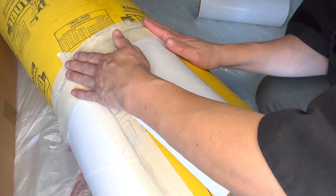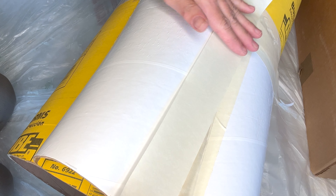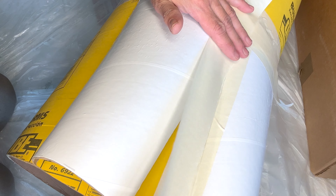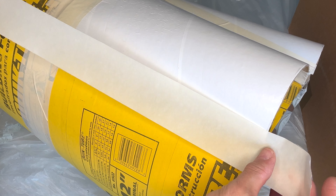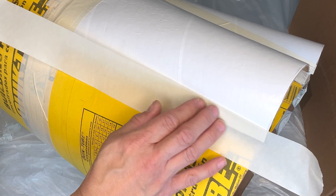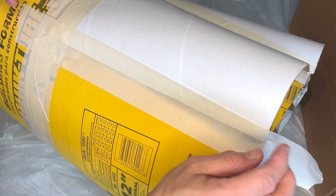Press the top of your scallop with your palm and tape it down. There will be some flaring on the sides, which is what we want. Tape up those gaps with masking tape — paper mache adheres really well to masking tape, so that's the preferred method.